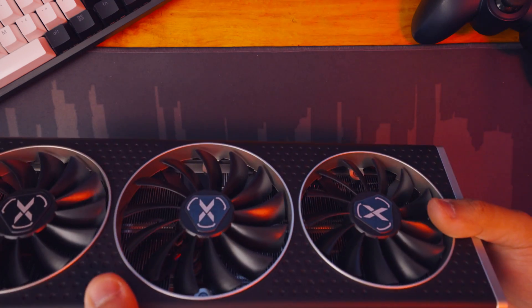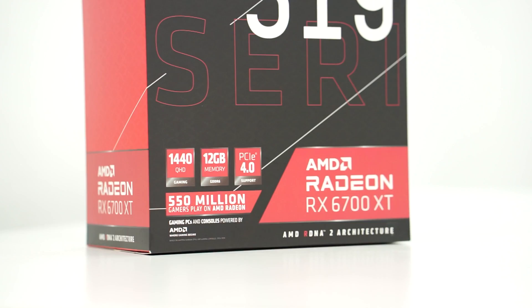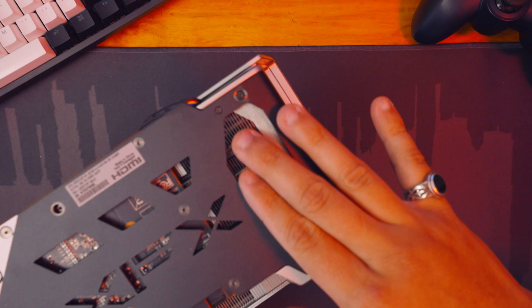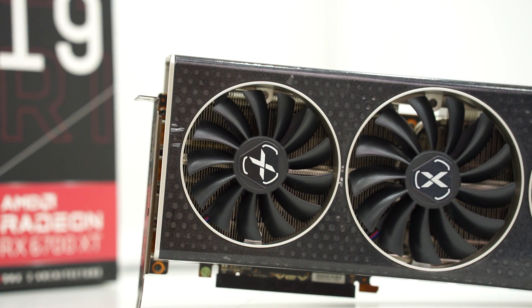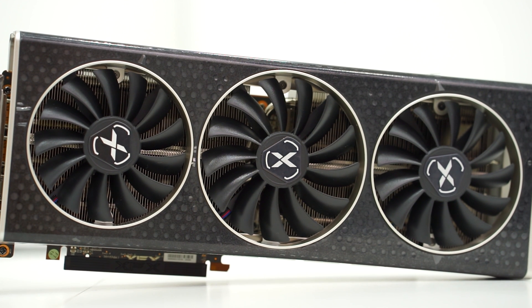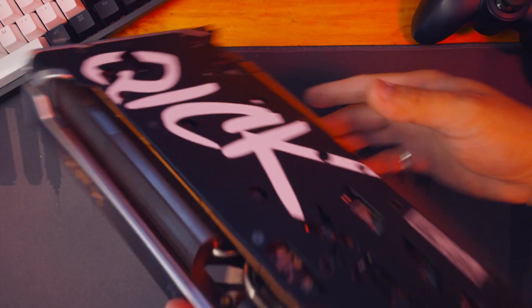The 330mm width suits my Corsair 760T perfectly, but if you have or are planning an ITX build, that could be a problem — take note of that. The things I like about this card are the straight-through airflow vent from back to front, and the 3-fan configuration with 13 blades each. The middle fan is bigger than the two fans on either side. The solid backplate serves not only as a cover but also as a heat spreader, with thermal pads between the PCB and the backplate.